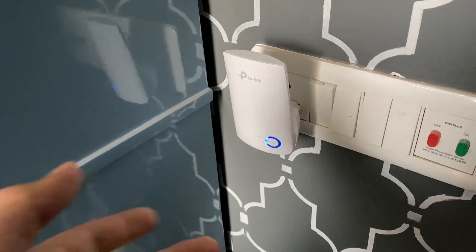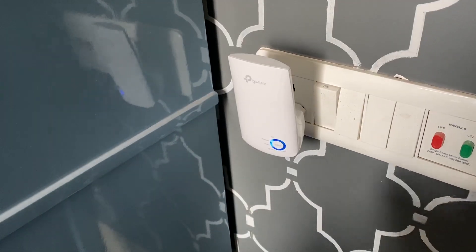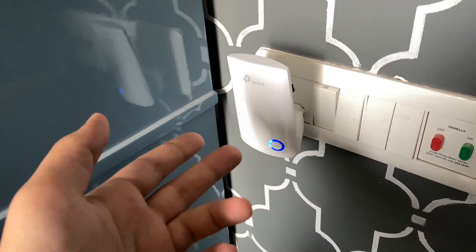It's gonna be better overall. It's a really nice product if you are having troubles with Wi-Fi — you can go ahead and get this one. It's pretty good.